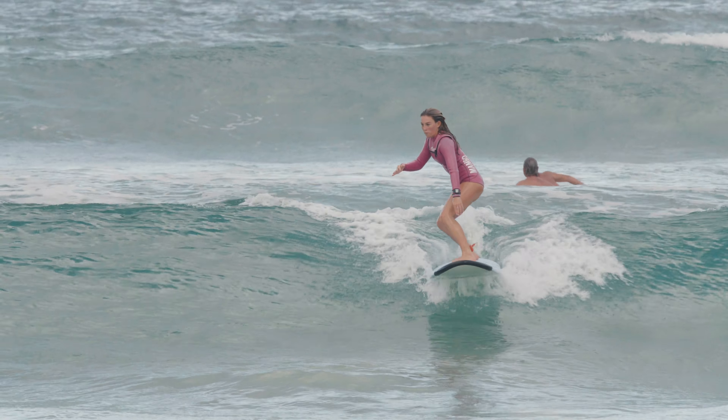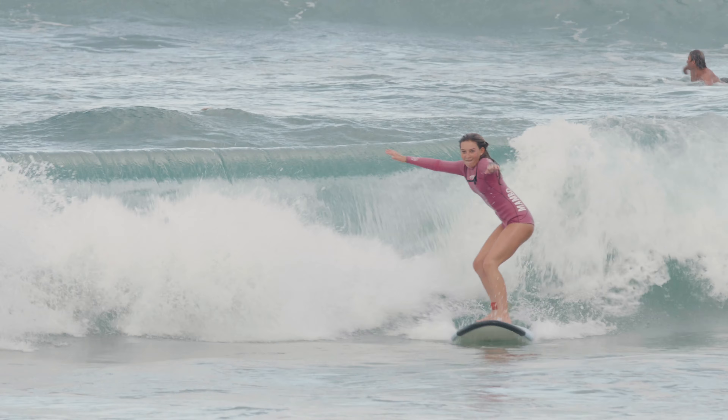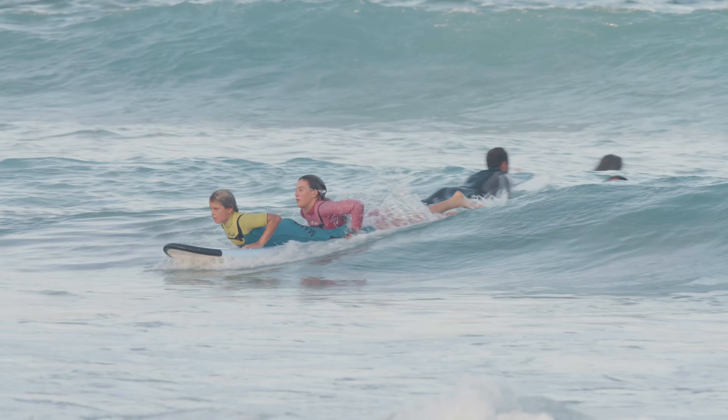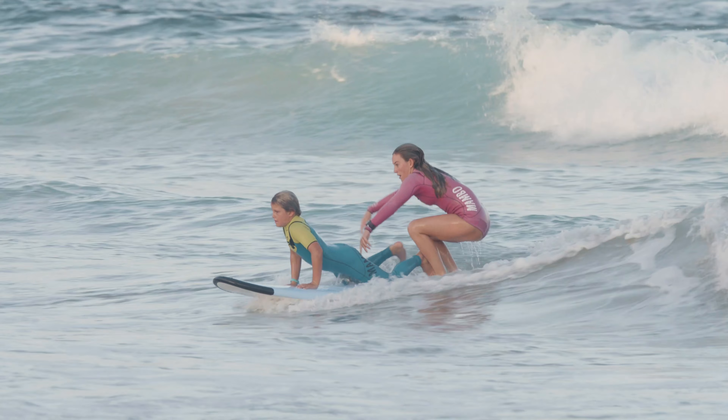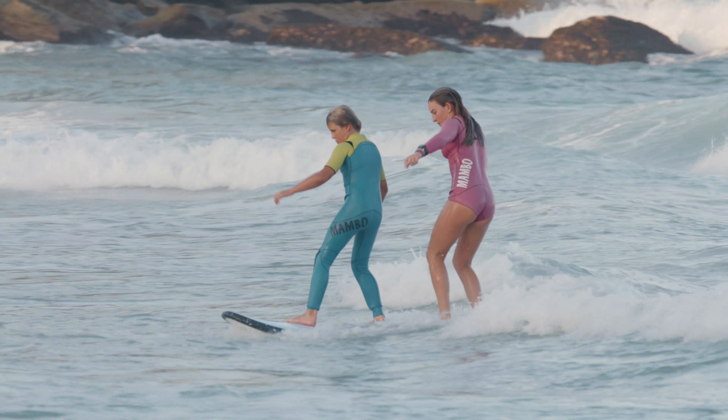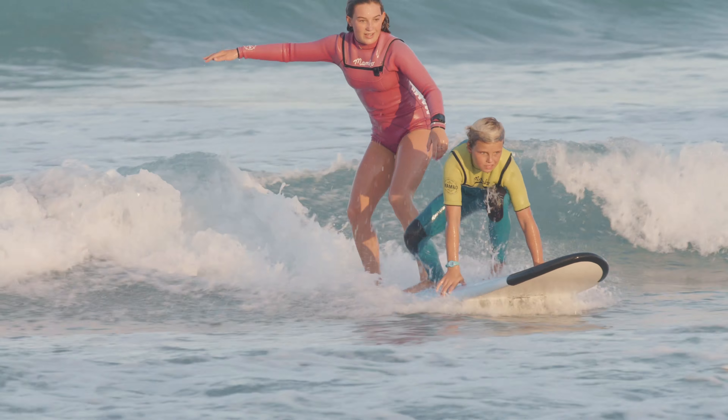Heavy duty nose and tail bumpers are a great feature for rental facilities and surf schools. It also has a carry handle for easy transportation and soft fins to prevent injury. Three Palms surfboards are perfect for individuals and families wanting to progress quickly through the early stages of surfing.